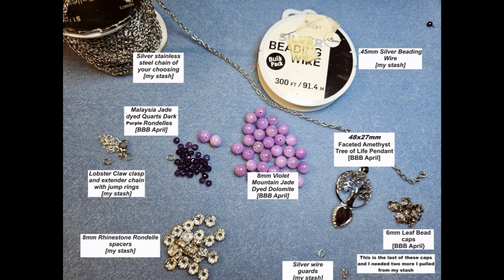I pulled some star bead caps that were from a previous Bargain Bead Box that I had a few left over, and I'll use those in the center of the necklace so that everything has a bead cap. Going towards the left on the bottom you will see some silver wire guards from my own stash. And then in the very far left corner you will see 8mm rhinestone rondelle spacers — I love these. I picked these up off Amazon, got silver and gold, and there were lots of them.